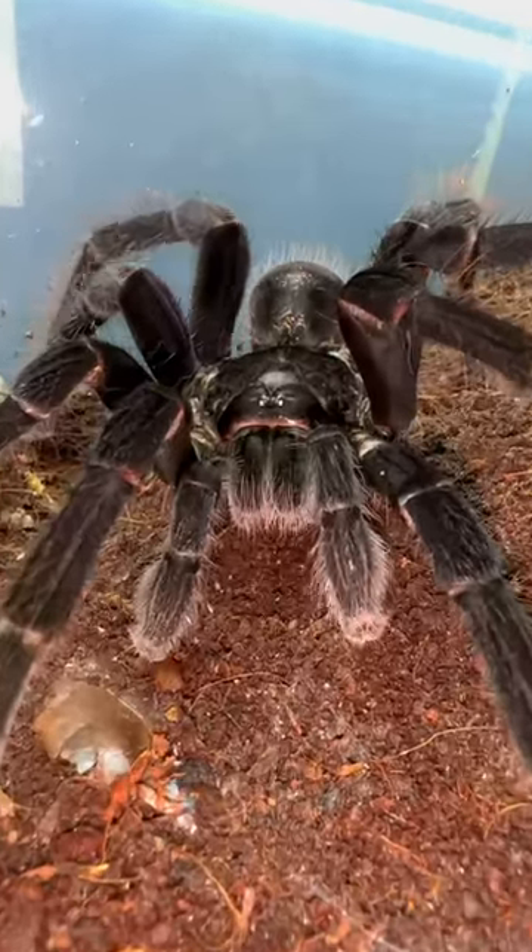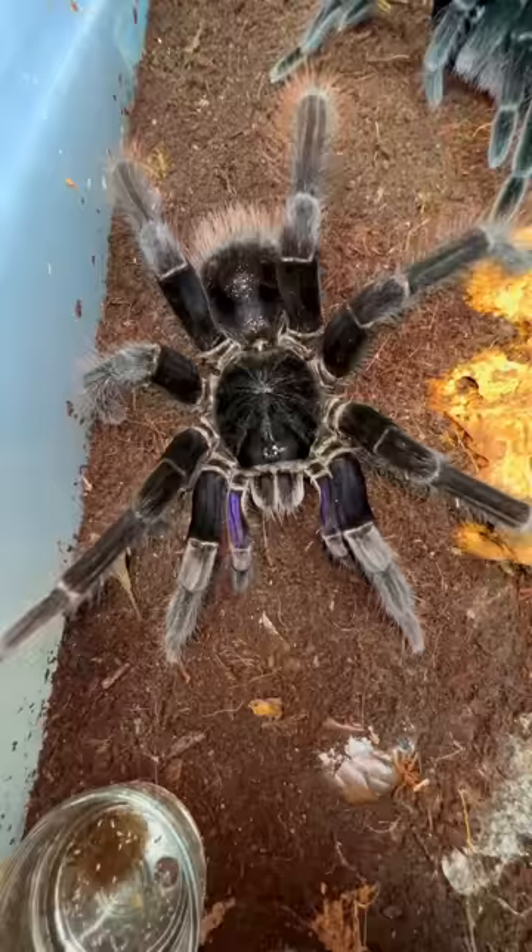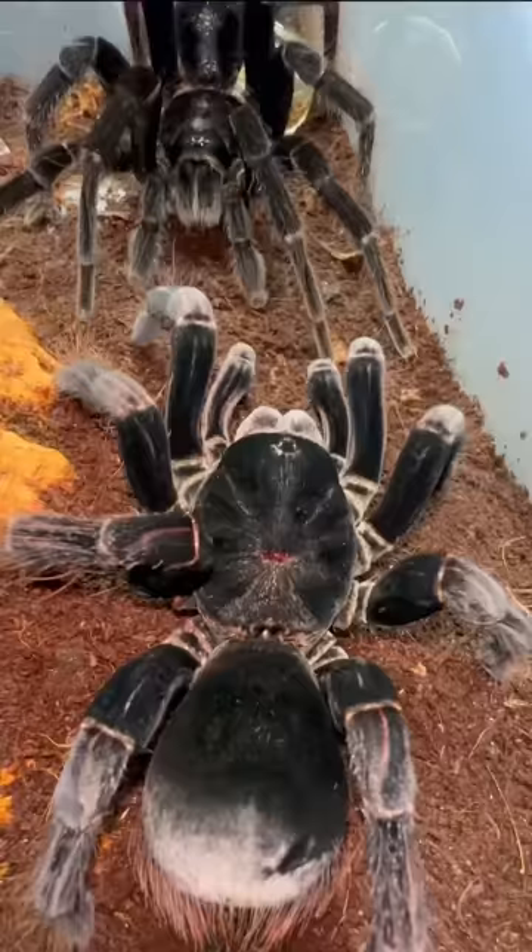Hey baby, are you a pirate? Because you put the curvy in scurvy. Yeah, you like this? I sure do. Now bring me that spy dussey. Okay, daddy.